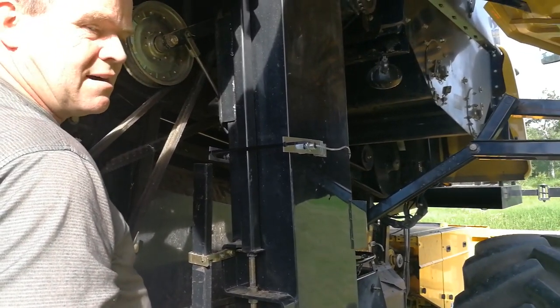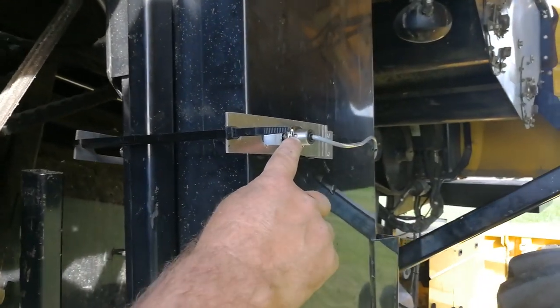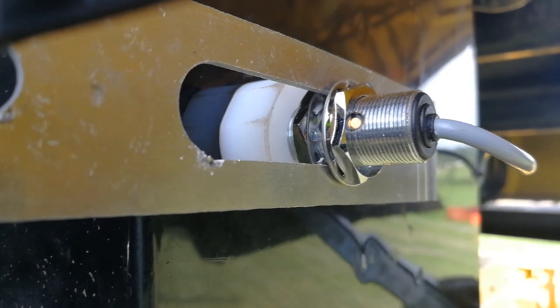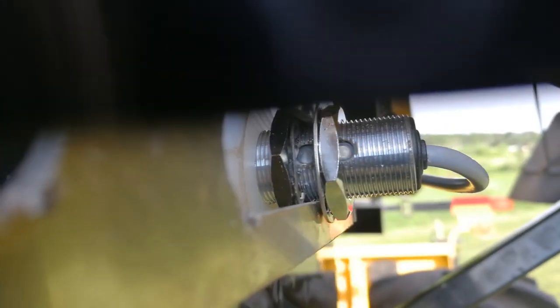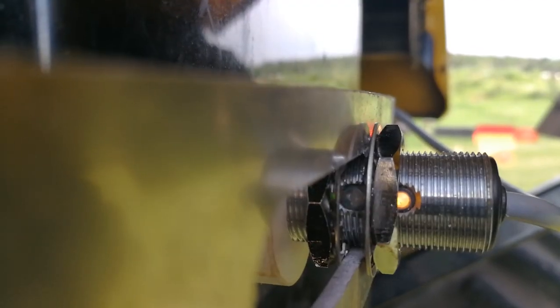With the key in the aux position, the amber light should be on all the time. Slightly inboard will be the green LED, which will blink every time the beam is broken by a paddle. If you manually turn the machine over, you will see the green light flash.